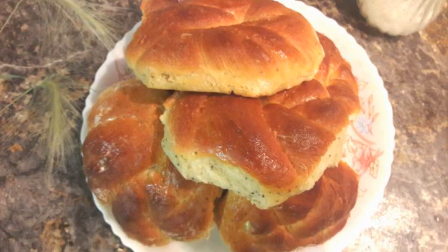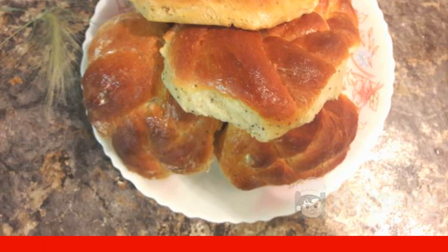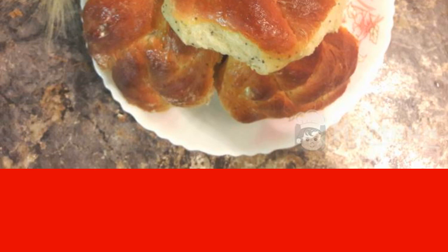Rolls on sour cream with poppy seeds are prepared quite easily and do not require any special products. Perfect for a casual table — for tea, coffee, cocoa, and other drinks. Try to cook them, as such buns are sure to turn out even for a novice cook.